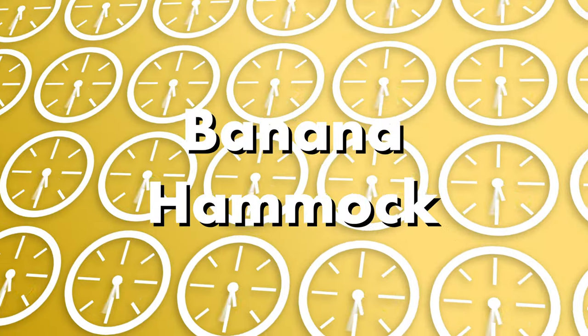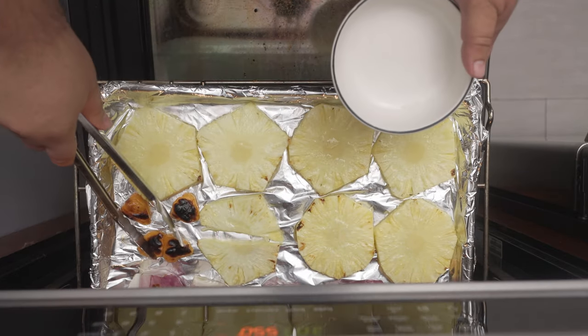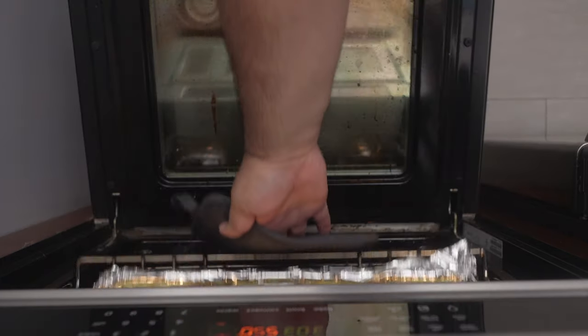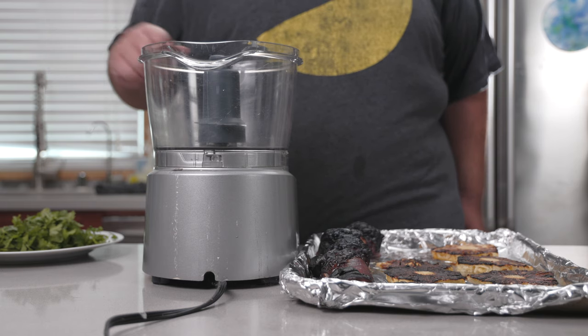Now normally this is the part where I cut to a time card, but I really wanted you to keep an eye on the ingredients. The first thing to go charred are the habaneros. So as soon as the habaneros are charred, take them out of the oven and leave the rest of the ingredients to get that good char. After a few more minutes in the oven, all of our greens have been charred and blackened. Justin Trudeau would be proud.